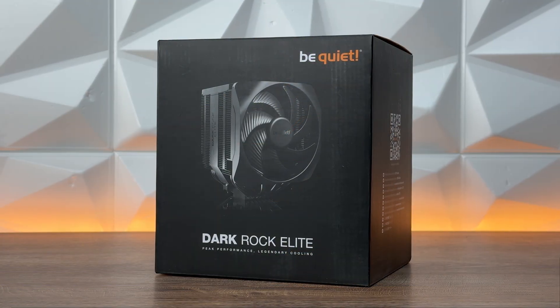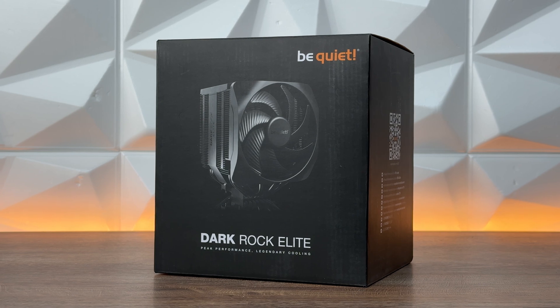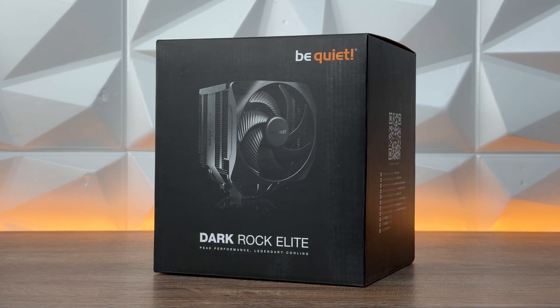Even for you guys that don't like RGB and just want an anti-RGB build — even if you turn it off, it looks nice. But if you wish to go with a single static color, it still looks cool. For instance, I placed it in orange. Looks great, cools outstanding.